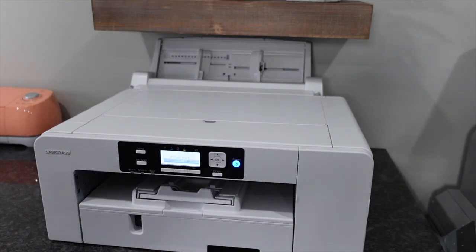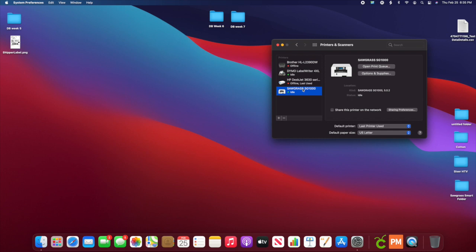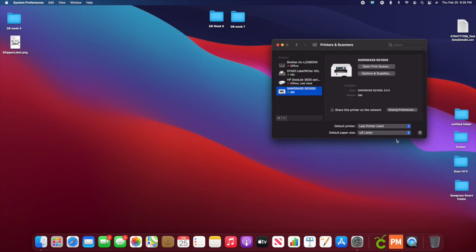Now you're just going to power back on your machine and go over to your computer. I'm on a Mac. You want to go to your Settings, choose your printer, go to Options and Supplies, go to Options again, and choose the Bypass Tray, and hit OK. You can always pause this and go back.